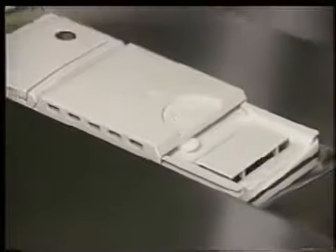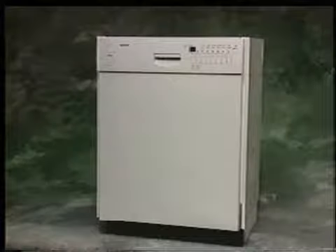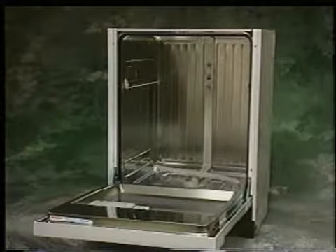Please note, the operation of the vent system and the removal of the dispenser will be demonstrated later in this video. In the interest of time, from this point on we will only be demonstrating the technical features of the SHU 6-Series dishwasher. However, the many technical similarities between the SHU-6 and the other dishwasher models highlighted in this video will enable you to diagnose and repair all models in the SHI and SHU series.